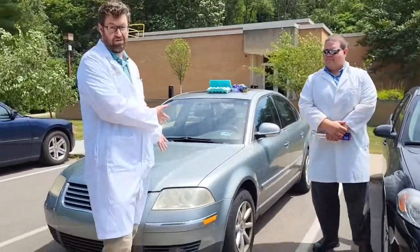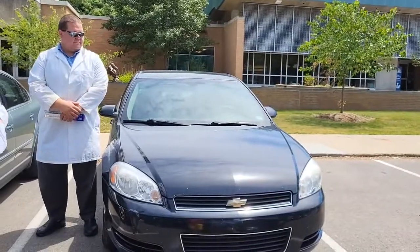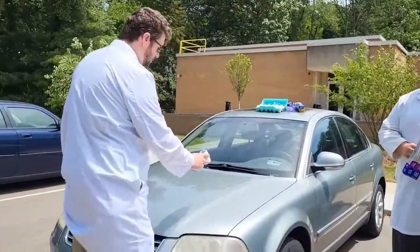As you can see, we have two cars as a bit of a control. This one is silver, this one is a darker color — black. So we'll see if they're at slightly different temperatures. I've got my surface temperature infrared thermometer, so we'll just see where we're at for a starting reference.